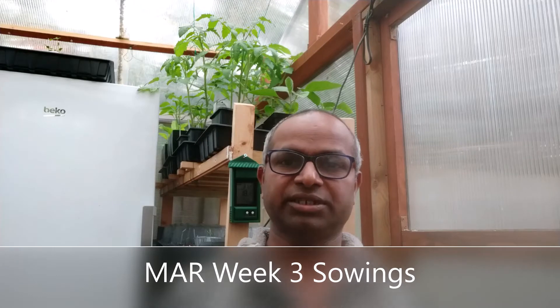Coming back to the third week of March, the list of things I would like to sow is huge. Before I give you what I'm going to sow, I would like to mention a few things about tomatoes - I did mention this in my previous week's video regarding sowing. I categorize my tomatoes in different categories: number one cherry tomatoes, number two plum tomatoes, number three cooking tomatoes.